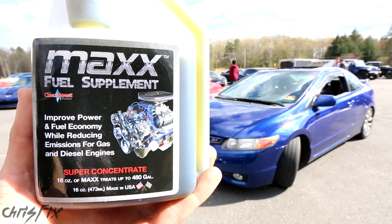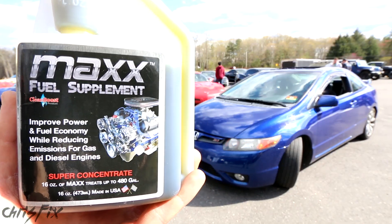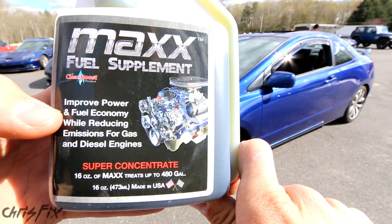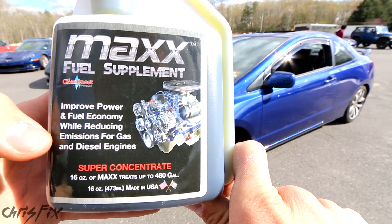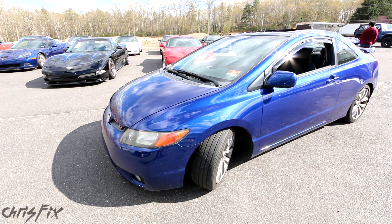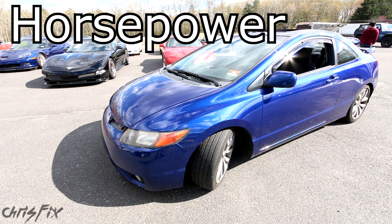So we're going to test Clean Boost Max. This is a fuel supplement you add to the gas. According to the bottle, this is supposed to increase horsepower, fuel economy, and decrease emissions in gas or diesel engines. So we're specifically going to test their claims that it will increase horsepower and torque.